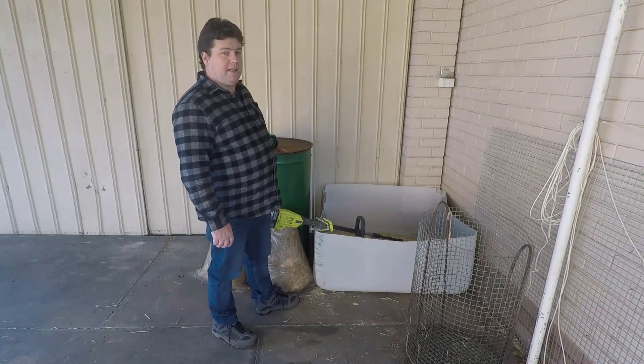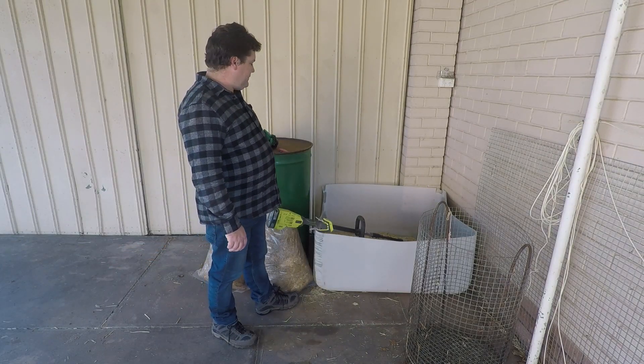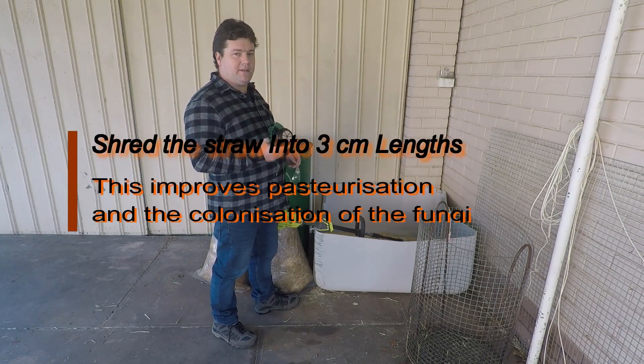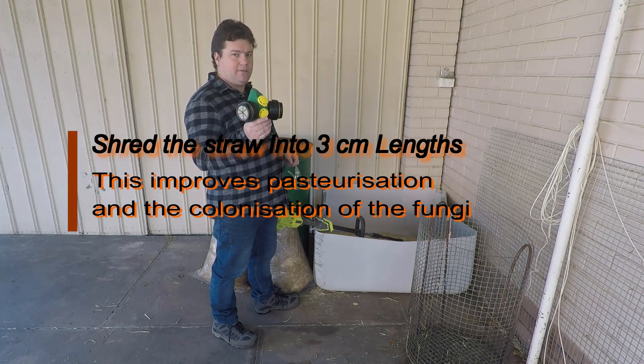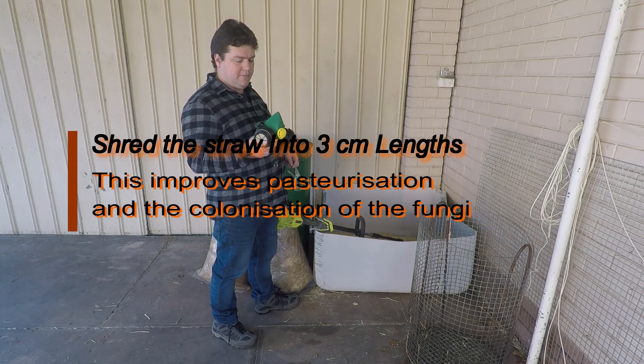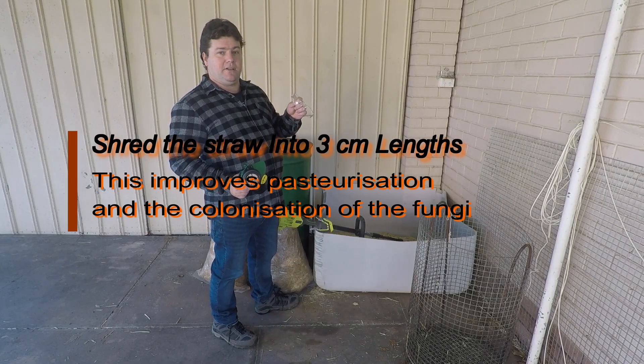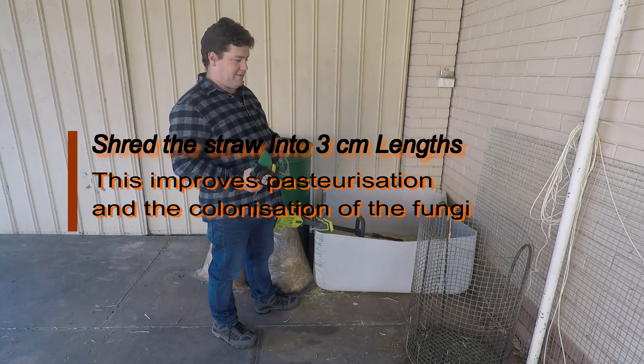We're using oat straw today, which is also called bedding straw, and we have to use protective gear because it creates a lot of dust. So use a respirator or a mask to protect your lungs, and eyewear to protect your eyes. Getting stuff in your eyes isn't very nice.